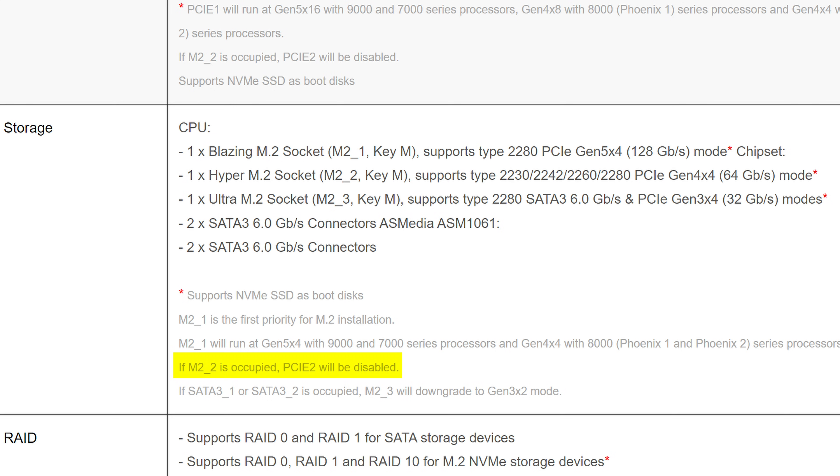However, PCIe lanes are pretty scarce on this board — populating the second M.2 slot will outright disable the second PCIe slot, and if you use the first two SATA ports, then that Gen 3 M.2 slot will get downgraded to just two lanes. Nothing too bad, but the issue is that it's just confusing, and for people who don't read their footnotes, they're going to be left wondering why some PCIe devices may not be working at all, or not working at the speeds advertised.